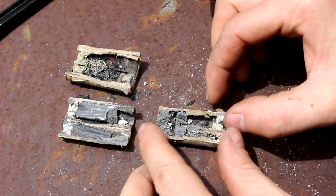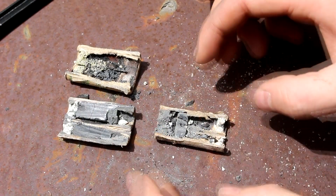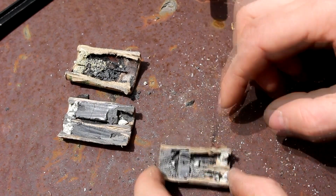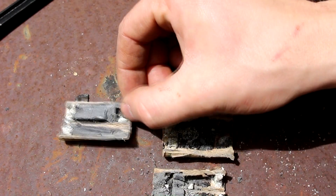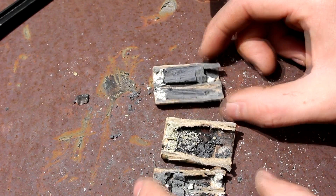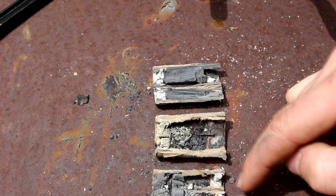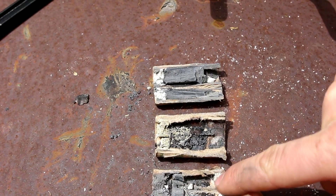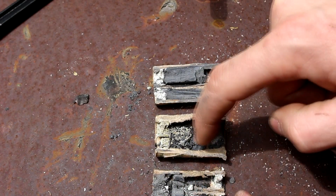I didn't do a tremendous job of cutting these open. You can see most of the insides have been busted apart, but you can still see what happened here. This is the one that burned in the vacuum, this is the one that burned in the atmosphere, and this is the one that didn't get a chance to burn at all — it slammed into the side wall of the chamber when this one burned.